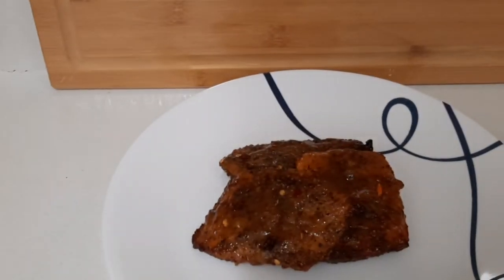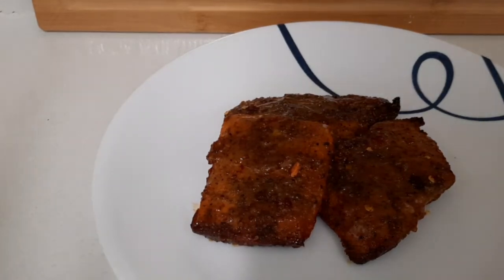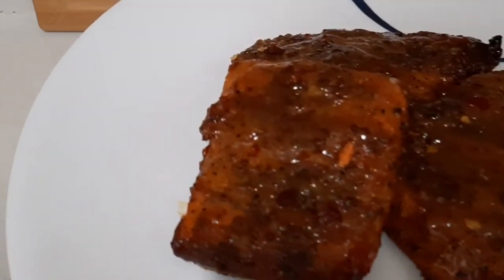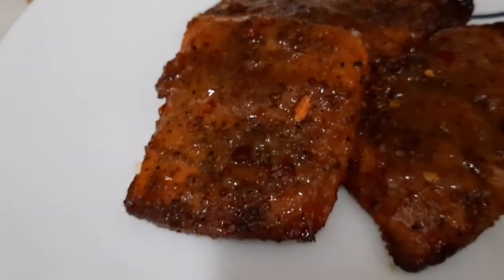Look at that glaze on top — that's the finished product of my honey glazed salmon. If you enjoyed this, please like and share this video and comment down below to let me know what you think about this honey glazed salmon. Look at how juicy and nice it is!